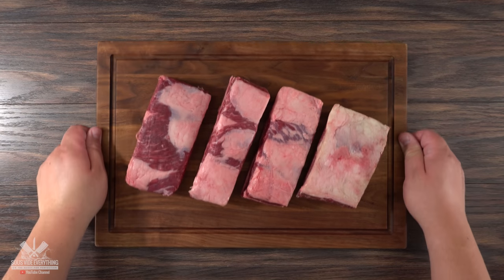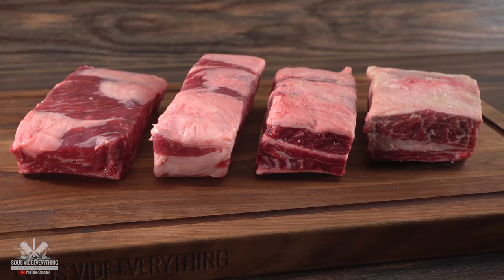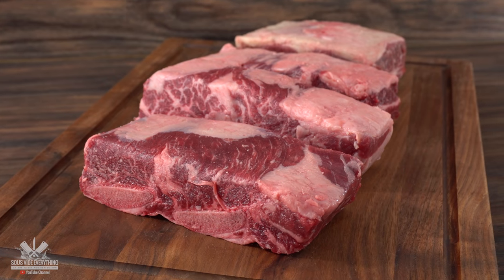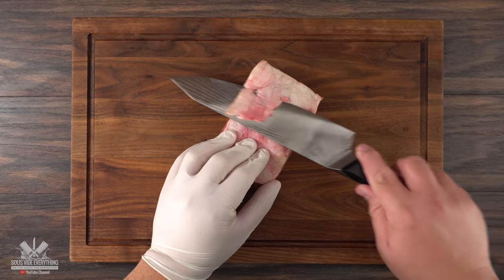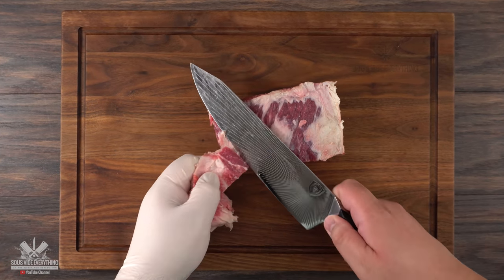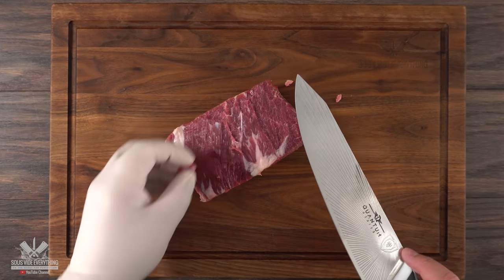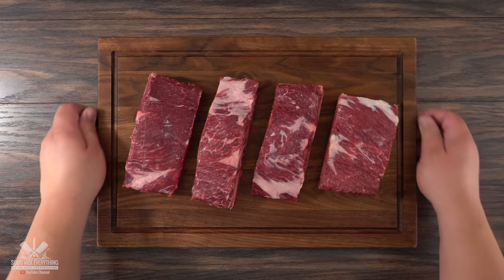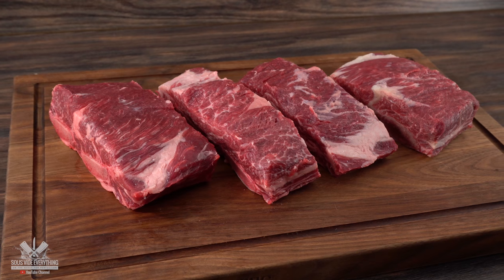Everything starts off with the star of the show. This is exactly how I get them from my butcher — aka my meat dealer. As you can clearly see, it comes with a little bit of silver skin and fat right on top. If I want this thing to be seasoned all the way through, I like to remove it. Some people say that this step is unnecessary, but I'm cooking this at home and anything that helps make it better, I'm all for it. Once I was done, this is what I was left with — a perfectly trimmed short rib, ready for seasoning.